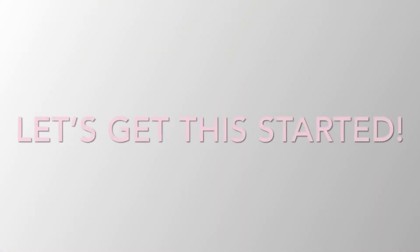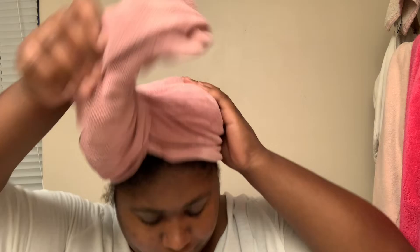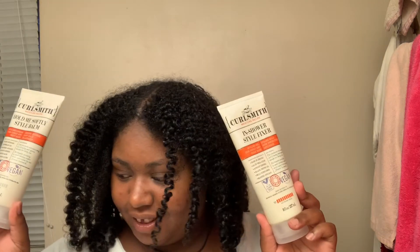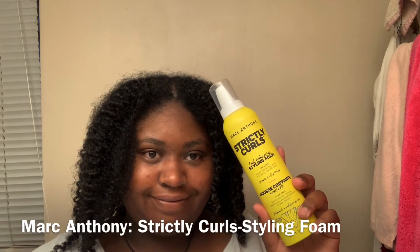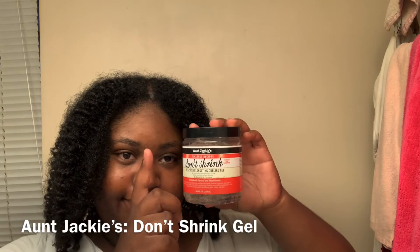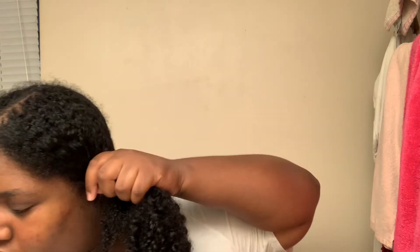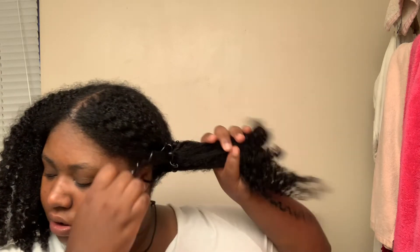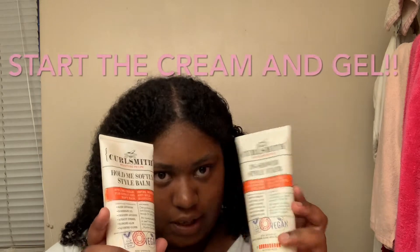I already washed my hair with a clarifying shampoo and conditioner — no silicone. I'm starting with the Curlsmith soft hold and style fixer mixed together, then I'll use the Marc Anthony one, and lastly the Aunt Jackie's Don't Shrink gel. Let's get started — I'm going to flip two sections first.